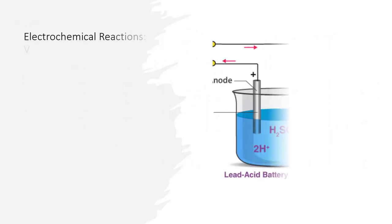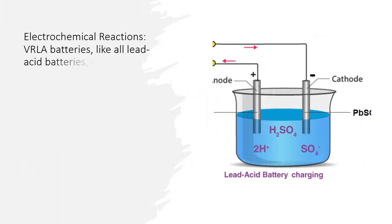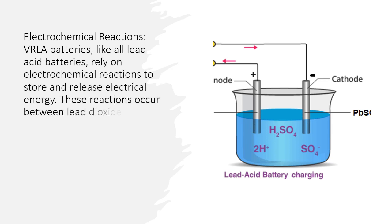Electrochemical reactions. VRLA batteries, like all lead acid batteries, rely on electrochemical reactions to store and release electrical energy.